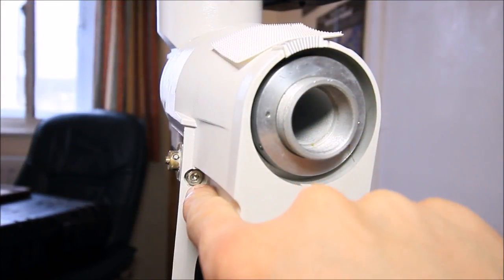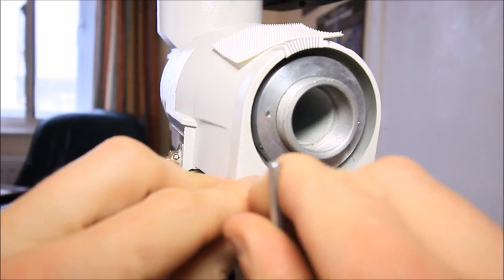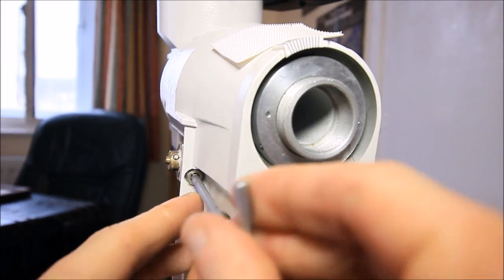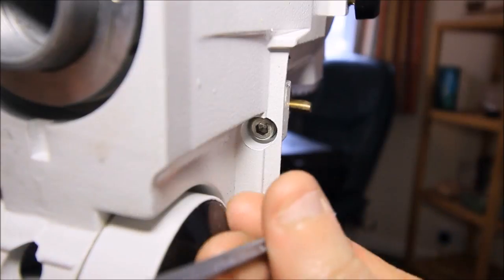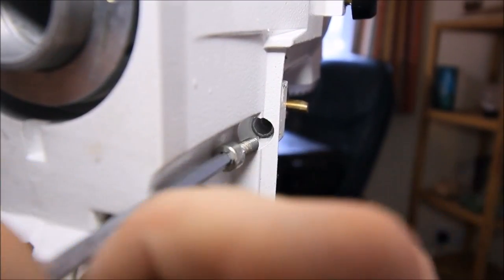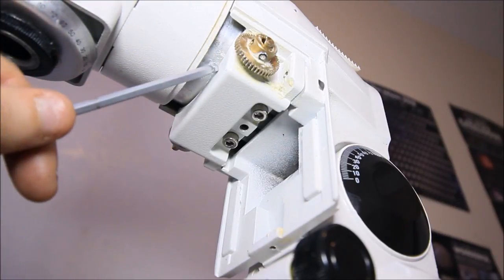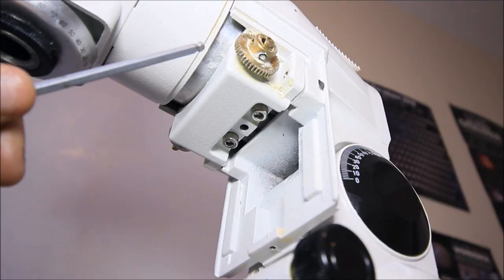We're going to remove the worm drive from the RA axis using the 4mm allen key to remove these allen bolts — these can be quite tight. We haven't removed these bolts yet; we're going to remove the declination axis before we remove the RA axis completely. If we take this worm drive out at this stage, the whole thing will collapse, so you need to do this in stages. Now we're going to move on to the declination axis.